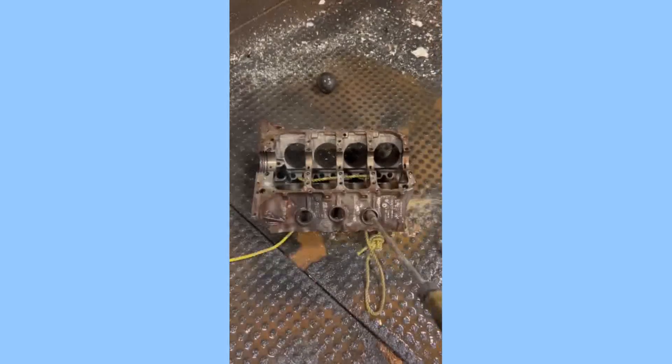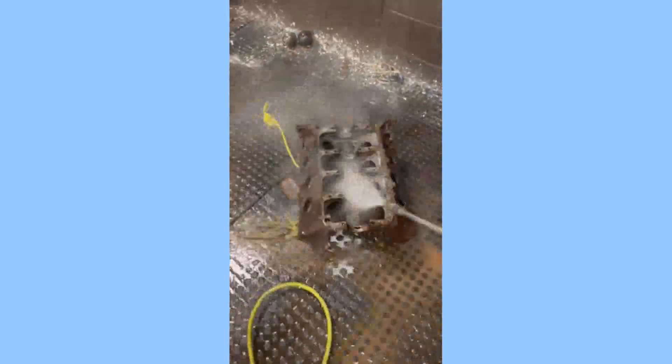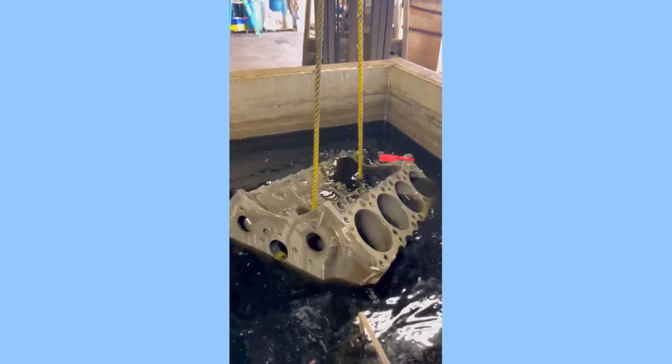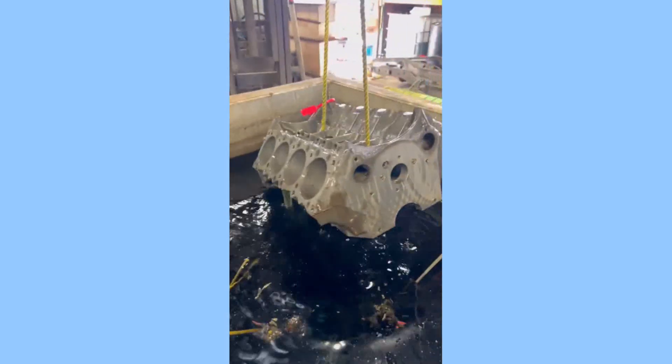Choosing the right acid: The type of acid you use for acid dipping an engine block will depend on the material of the block. For cast iron engine blocks, you can use a sulfuric acid solution. For aluminum engine blocks, you should use a phosphoric acid solution.